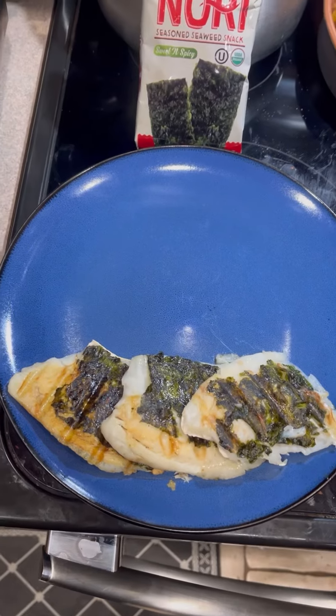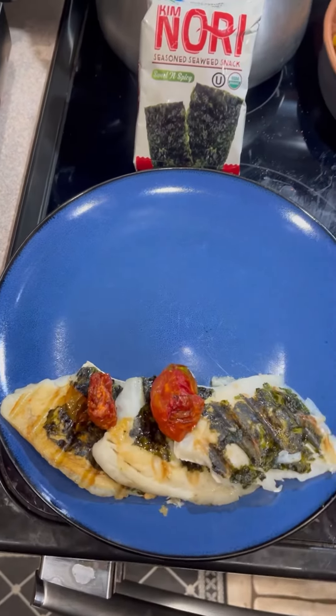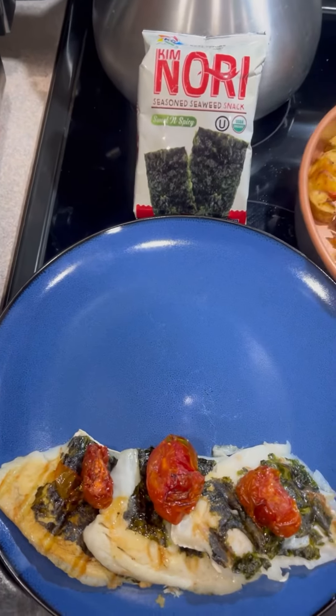Eight minutes, okay? Then I'm going to take some oven dried tomatoes and put them on top. Look at that — that's yummy. Now we made the oven dried tomatoes the other day.